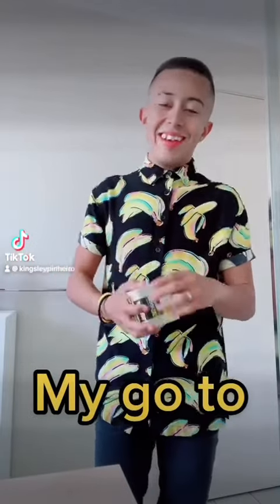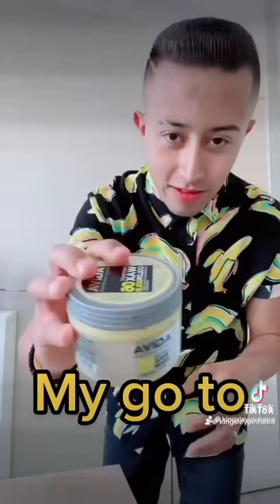Hello guys, what's happening today? In today's video, I'm talking about color wax. I'm going to open it, put it on, and show you guys. This is how it looks like — let's get to it.